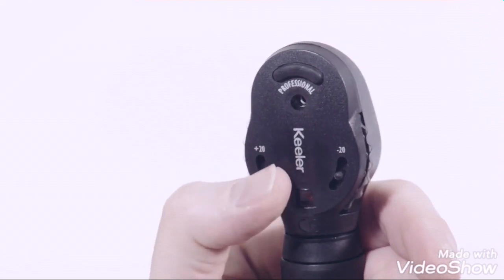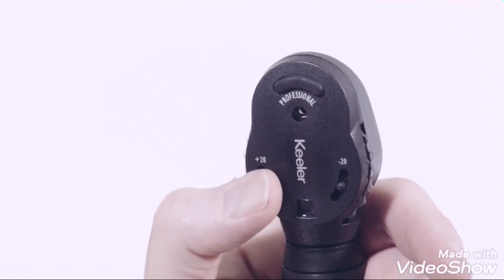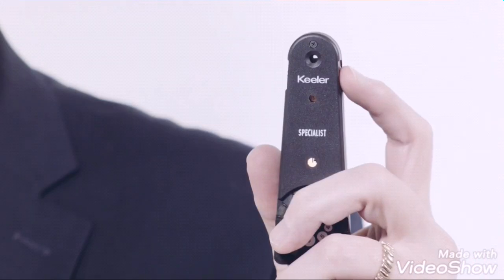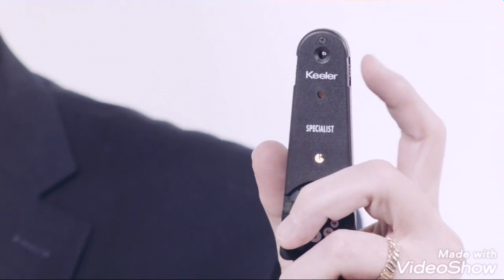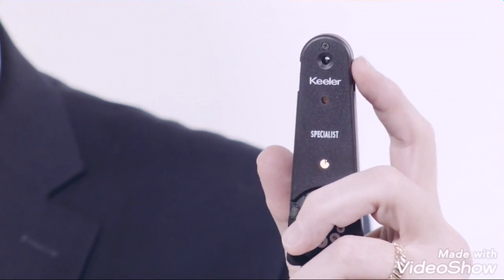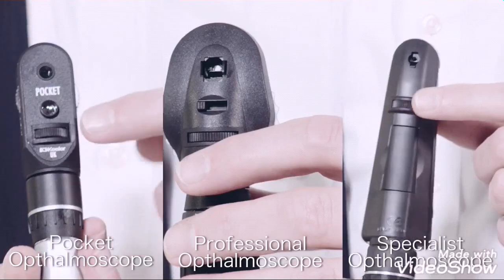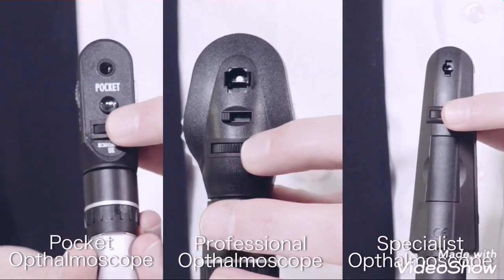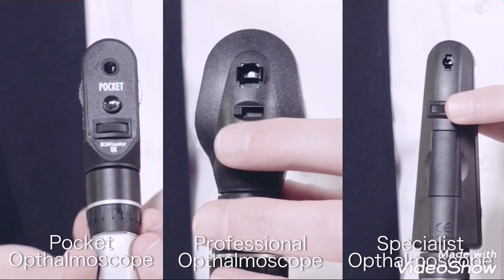The professional ophthalmoscope features an auxiliary lens wheel that swings plus or minus 20. The specialist auxiliary lens wheel aligns plus and minus 10, 15, and 30 diopter lenses. Graticule control, which is used to select the beam type, is located here for our ophthalmoscope line.